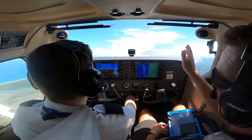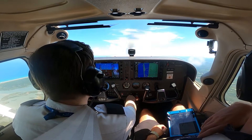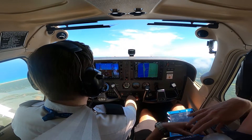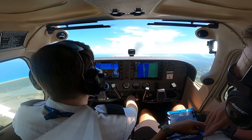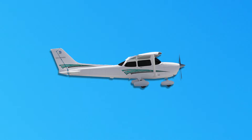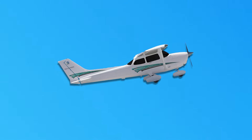To properly trim an airplane, first the pilot should put the aircraft in the desired flight attitude based on the proper sight picture and set the power accordingly to maintain the desired airspeed. Pilots can trim their aircraft to fly level, to climb, or to descend.